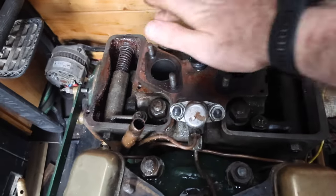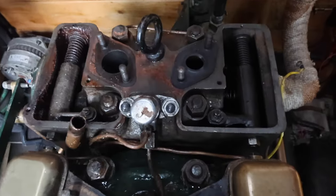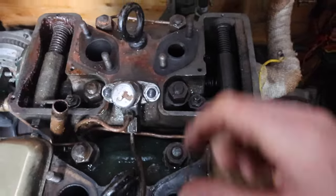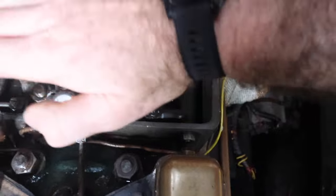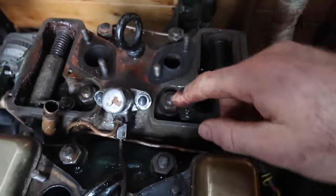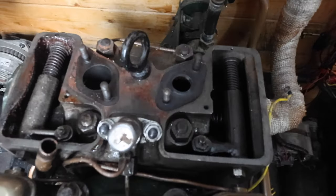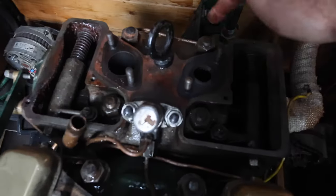There we have it then, folks — our four head bolts, or rather nuts on studs, but you know what I mean. We're going to tighten them up and we're going to do them diagonally, because if we tighten both of these two it's got a chance of pulling the head over to the side. So always tighten your nuts gradually in increments — don't just go straight to the full torque — and do opposing diagonals.